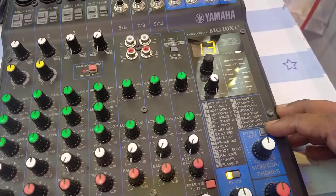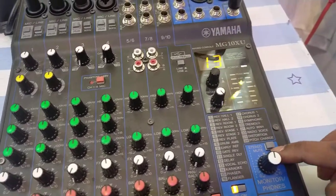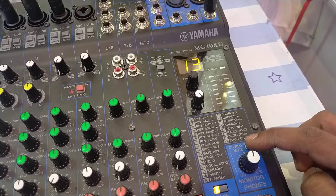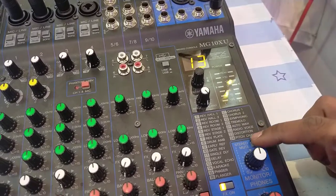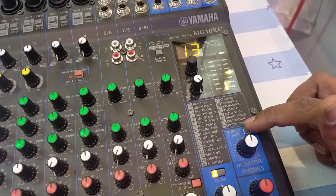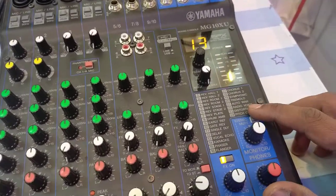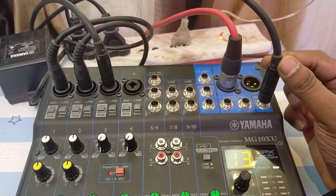There's also a mute feature — if you don't want the output to go to your phones or monitors, you can simply click this button to mute the audio. If I press that button down, you won't be able to hear me because the stereo output going to phones or stereo is muted.